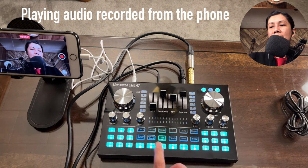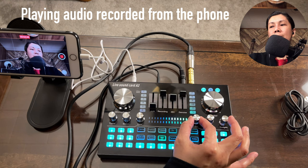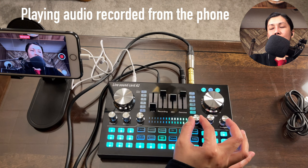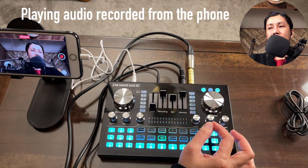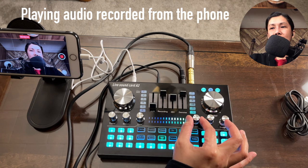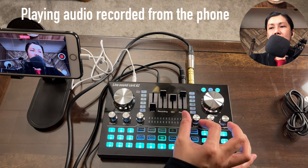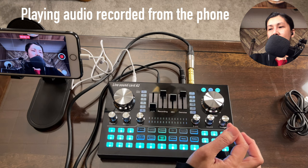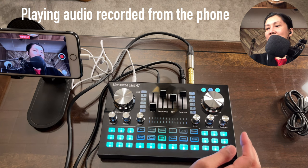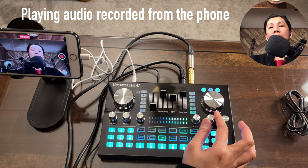The yell voice tone adds reverb when the echo knob is turned up. At nine o'clock your voice sounds like this, at 12 o'clock like this, at three o'clock like this, and at maximum like this. I'll turn it back down to the lowest level after the demo.